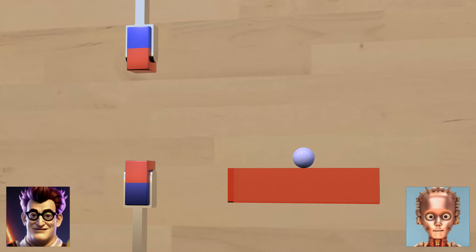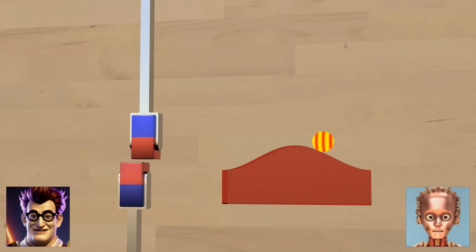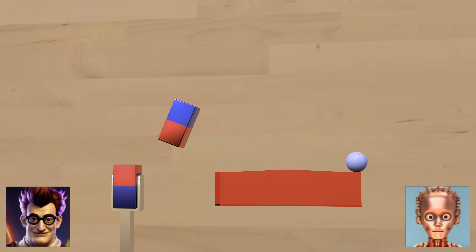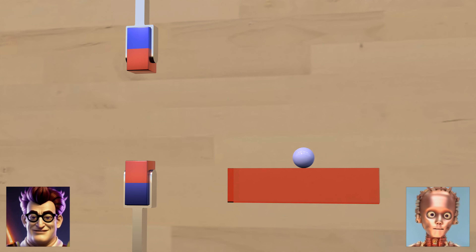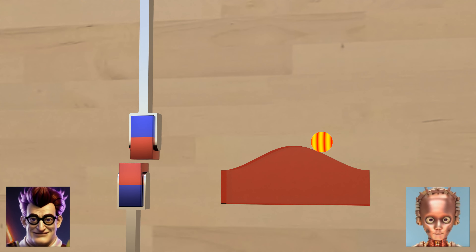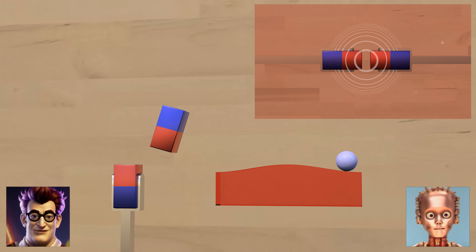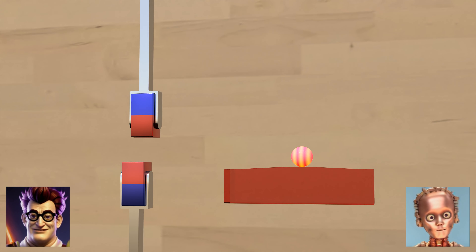But now it gets more interesting. We slightly shift the upper magnet to the right, bring it to the position of repulsion and hold it there. What are those waves on the ball? They indicate that the ball wants to roll down the hill but is stopped. The ball exerts force to the right. You can clearly feel this force when you hold two magnets in your hands. If you then let go of a magnet, it moves in a straight line away from the point of greatest repulsion.